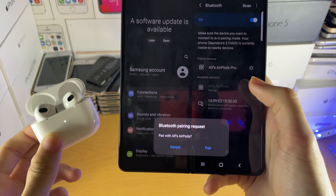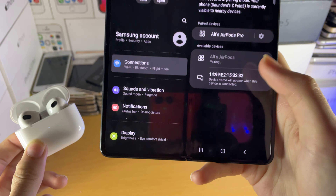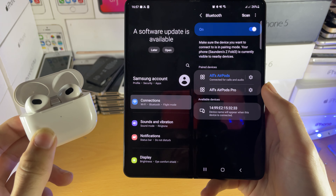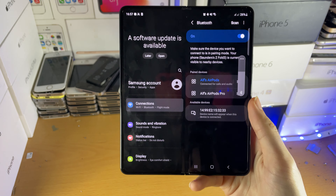Tap on it, and you'll see a Bluetooth pairing request. Just tap on Pair, and once that's done — boom, just like that — you've successfully paired your AirPods 3rd generation to your Android device.